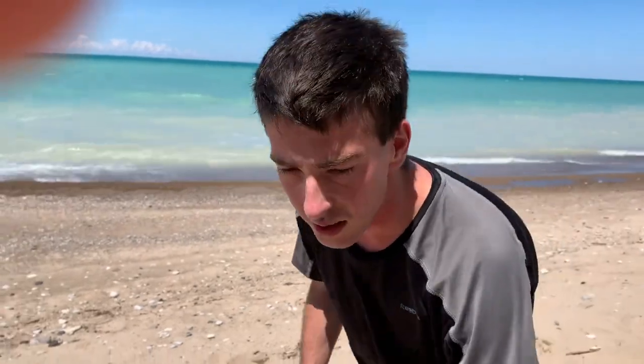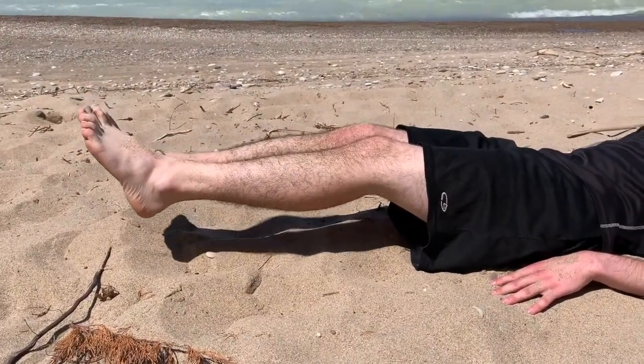So since we all love flutter kicks so much, I'm going to do something very similar to that. Although this time, luckily, it's with both legs together and not both legs moving individually. So we're going to do some leg raises. Again, we're going to lie down on your back like so, nice and comfy. We're going to go up and down. Do not touch your feet to the ground when you're doing a leg raise — keep it off the ground.